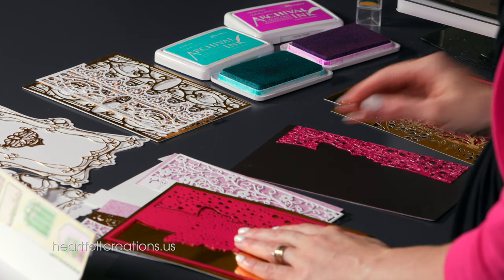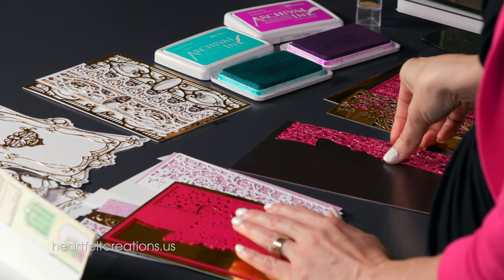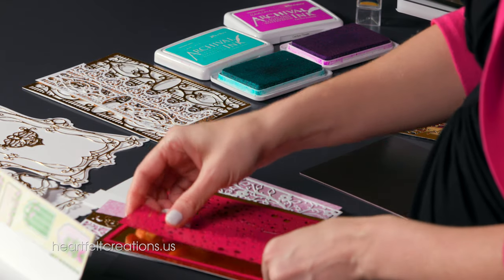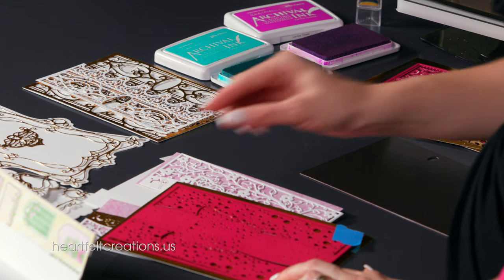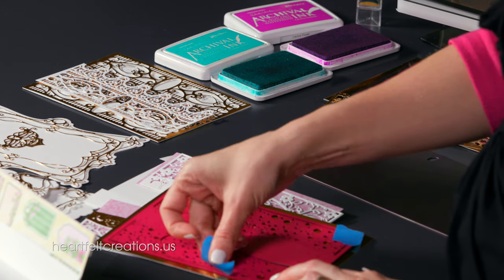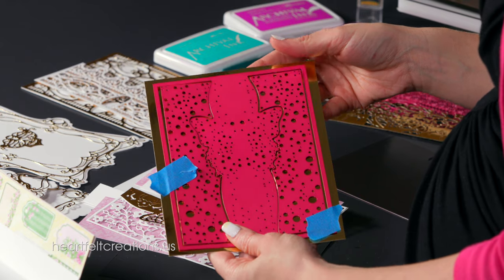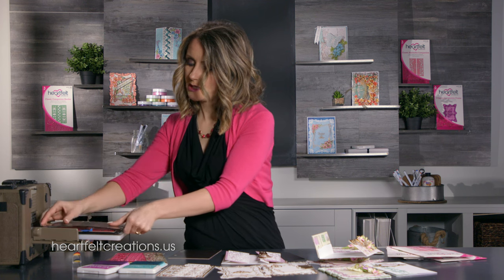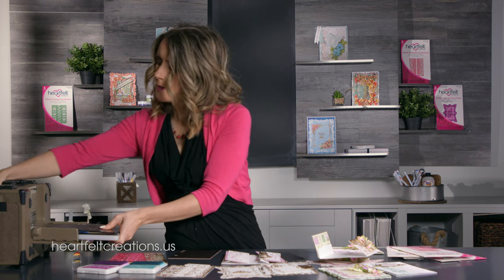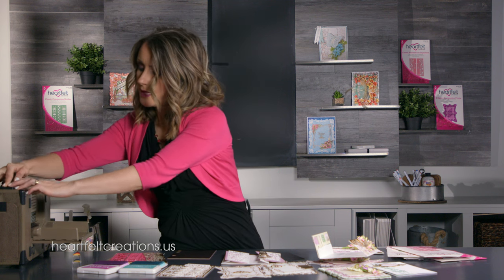What we're going to be creating today is a fancy fold card that folds in the center, which is fun. It's super interactive and it's beautiful how you can layer it different ways to get completely different looks. We're going to tape this on this side and use every piece of this die. When you run it through your machine you might have to shim and add extra paper layers depending on how thick and tight your machine needs to be.